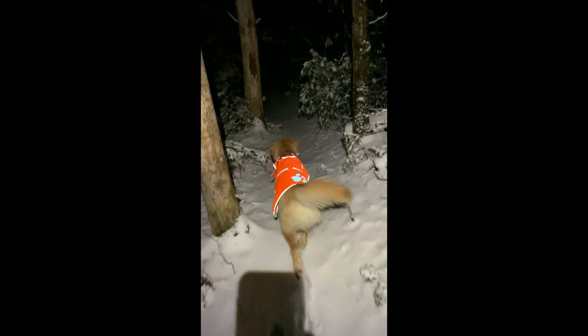Well this is the end of day number one, so to celebrate, Nico and I went out for a nice evening hike in the woods.